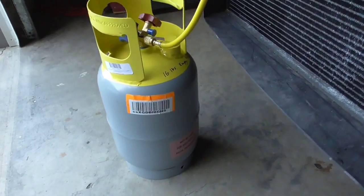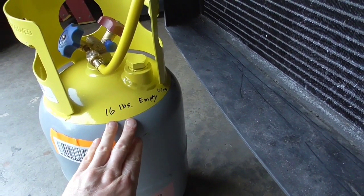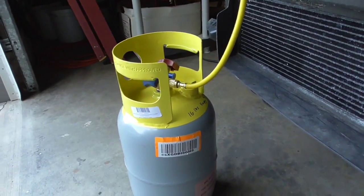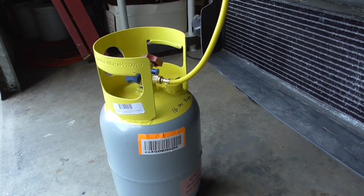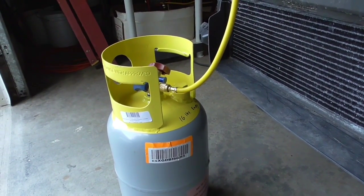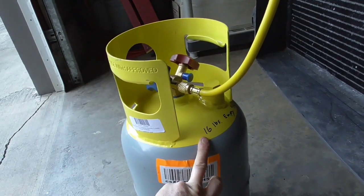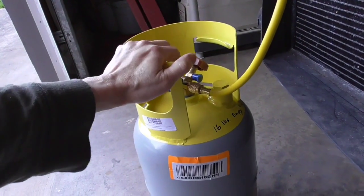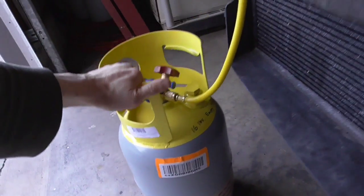Next, you want to weigh your tank. This is a brand new tank — I just weighed it and it's 16 pounds empty. You want to know the weight before you start so you can measure how many pounds of Freon were recovered. This is a 30-pound unit, and they recommend filling to about 80% capacity. To be safe, we'll say 75%, which is about 22.5 pounds. So we never want to add more than 22 additional pounds, making the total about 38.5 pounds. We don't want to go over 80% capacity.